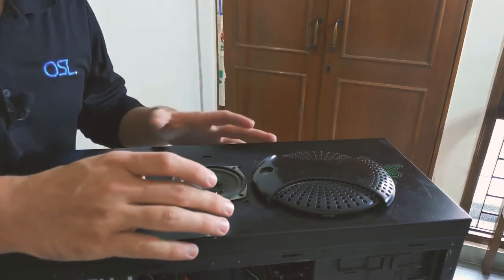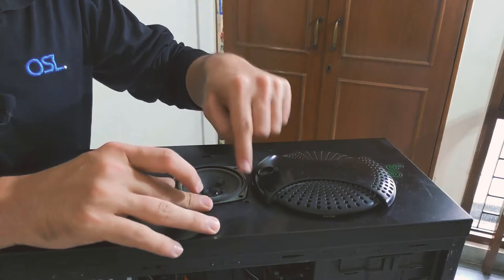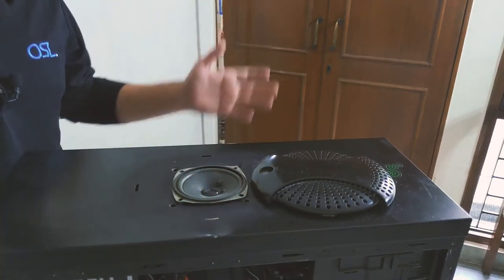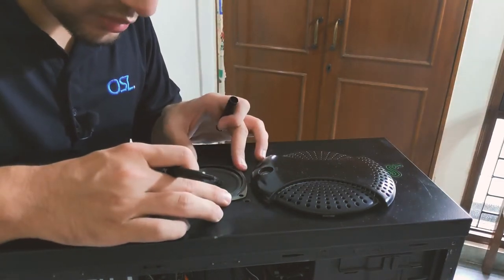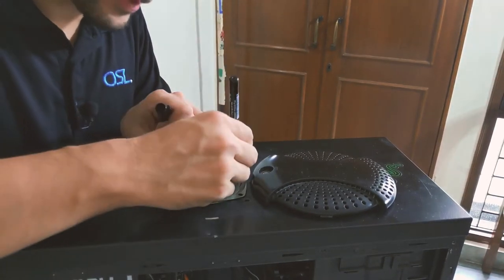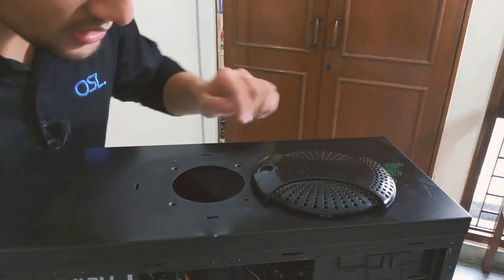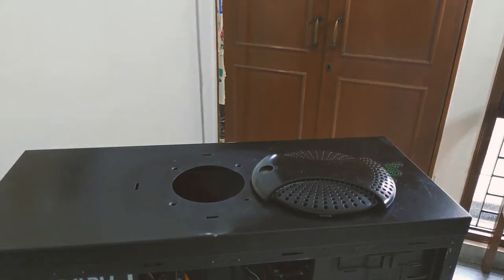The speaker fits perfectly in the hole already provided in the cabinet. Unfortunately, the screw holes don't align with the holes in the speaker, so let's drill some new ones. I'll use this marker to mark the places where we need to drill — this is so stupid using a black marker on a black cabinet. Okay, we are all set. Seems like we have good enough distance, and now let's fire up the drill.